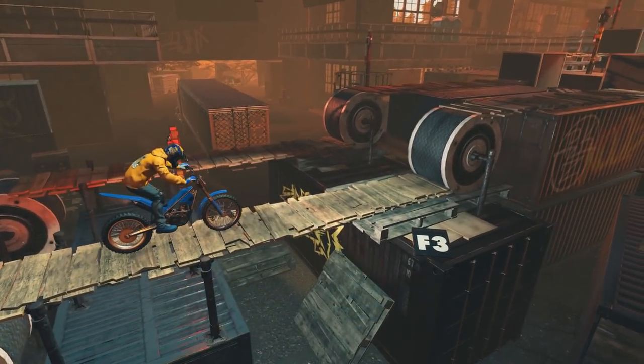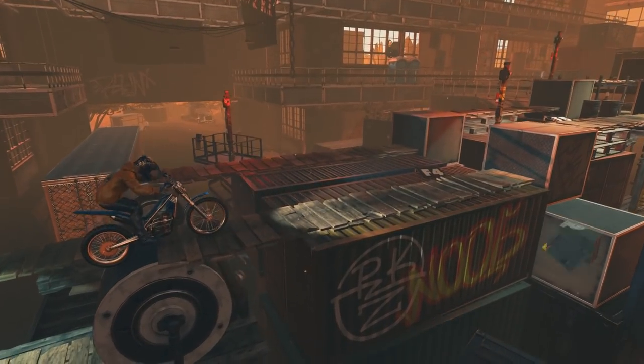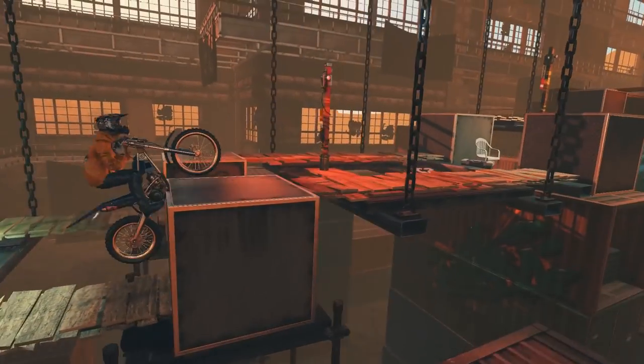When the obstacles are round, performing a bunny hop and leaning forward is often enough for the smaller jumps, but that doesn't work for square objects.